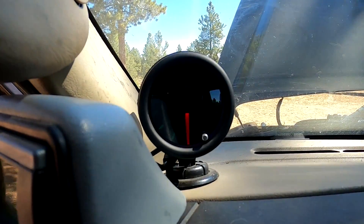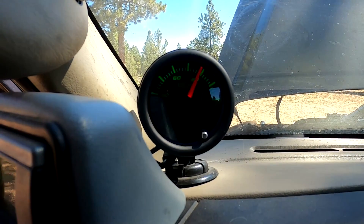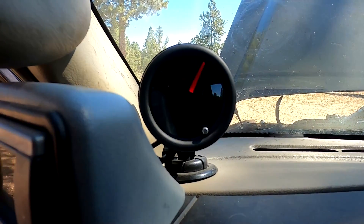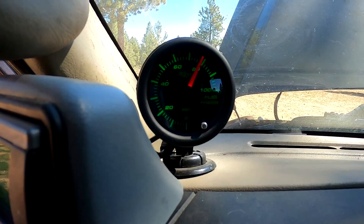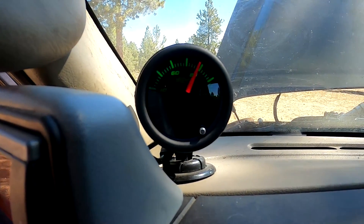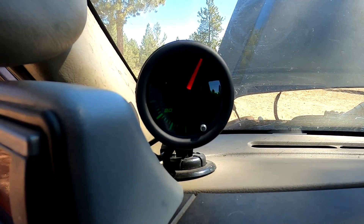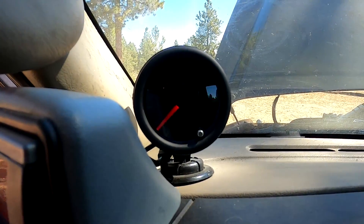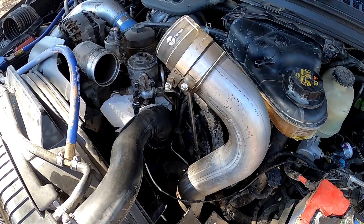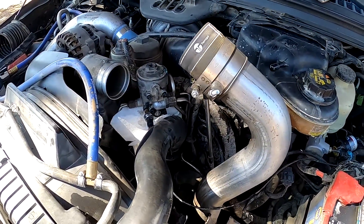I'm cycling the key on here and this is about the fifth or sixth time that I've done it — it's back up to about 80 psi. I'm gonna go check out under the hood and make sure there's no leaks as far as diesel fuel, and if there are no leaks I will be putting it all back together so that I can take it for a ride.